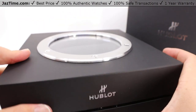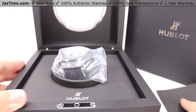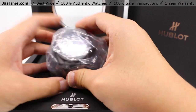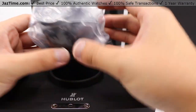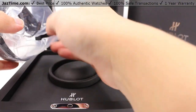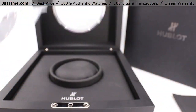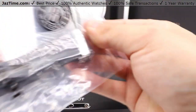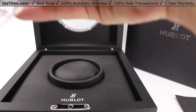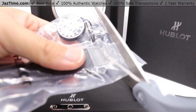Opening it up, you have the protective little rubber mat in there to keep it nice and clean. And there's the watch itself around a little rubber pillow. Note that there is a full-on plastic wrap on this whole thing, so we'll have to cut it open — and that's all part of the unboxing experience here.